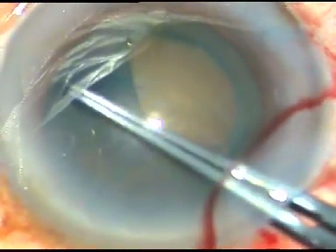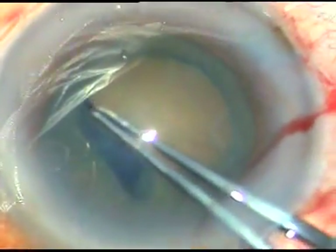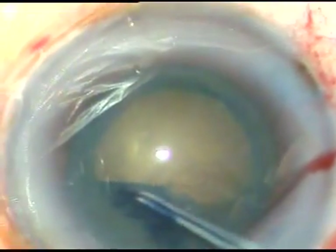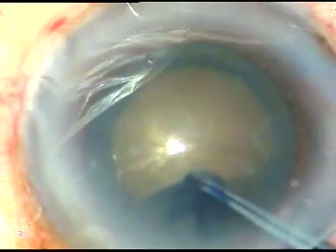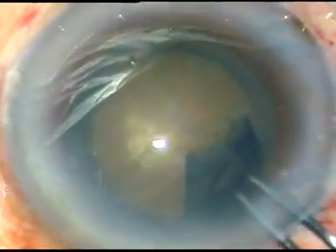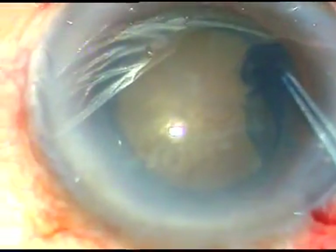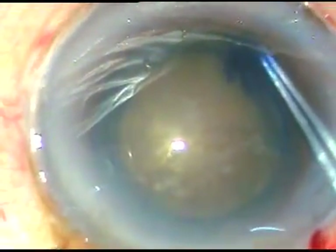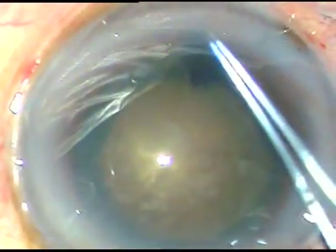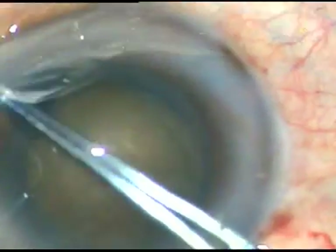In pseudo exfoliation we must see if the zonules are weak or not during capsulorhexis. If there is wrinkling of the capsule during capsulorhexis then we must be sure about zonular weakness and we must